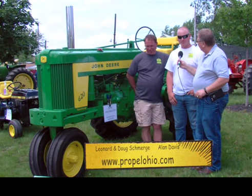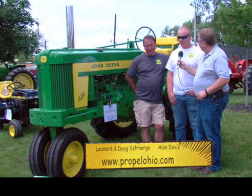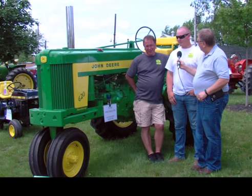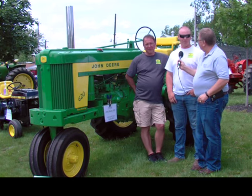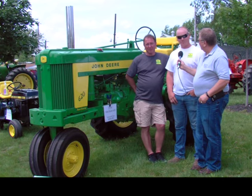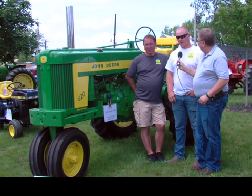Hi, my name's Doug Smurgey. I'm here with Smurgey and Sons. We bring all the tractors here. I'm one of the grandsons of all the brothers — the owners of all these. I'm with all the brothers of the tractors. Every tractor has connections, and some tractors have a special connection. I'd like you to tell us a little bit about that.